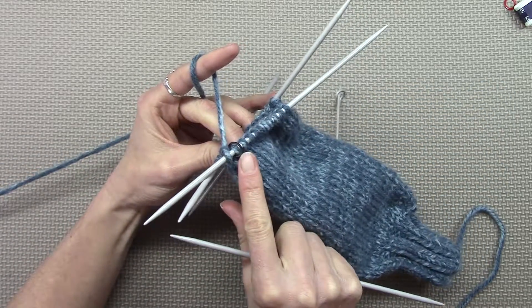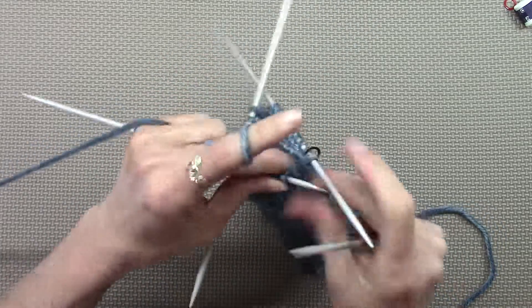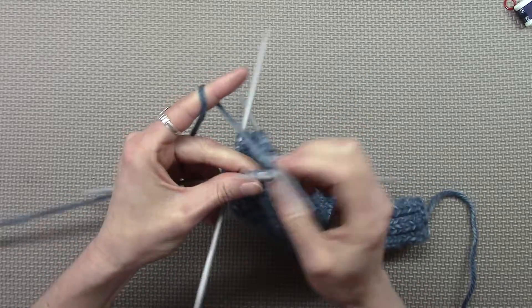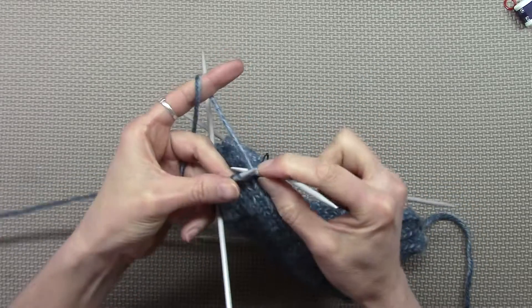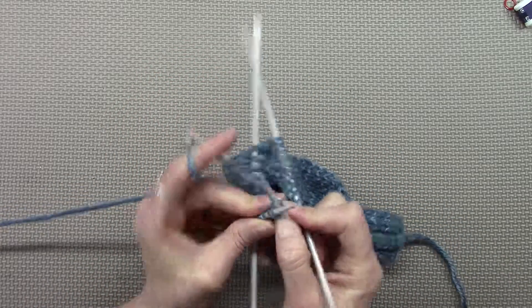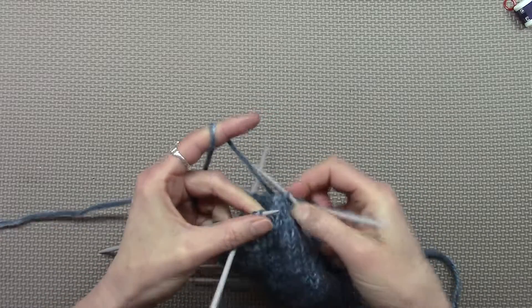There's the end of my row four, so I'm supposed to knit three — so there's one, two, pull it tight, three — knit two together. I can do that. Knit two together. Voila.